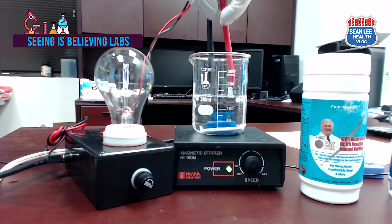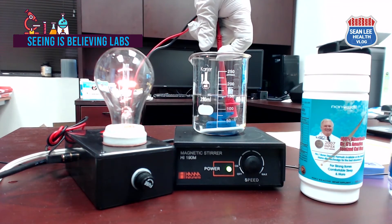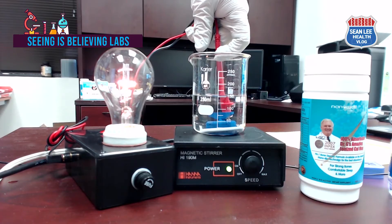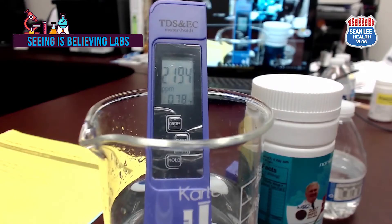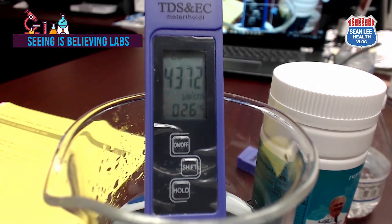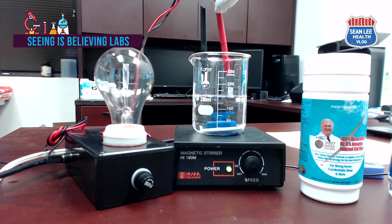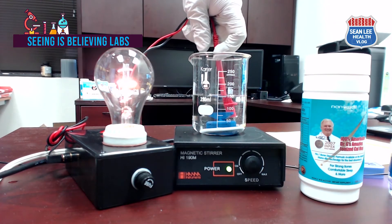In my experience, we can see the bulb start to light up when the TDS is higher than 800 ppm. Because this water has 2194 ppm of ionized mineral content and 4372 microsiemens per centimeter of electrical conductivity, it must conduct electricity and the bulb should glow brightly. Let's try and see — wow, incredible, isn't it!